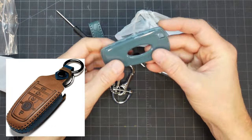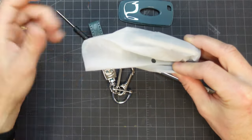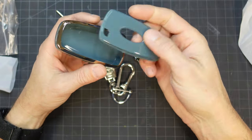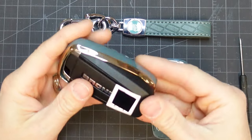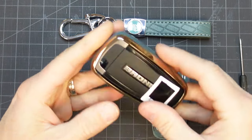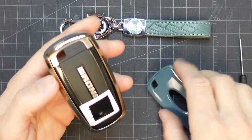A key remote cover offers protection by association. Think of it as your key's last line of defense. They come in all kinds of materials, styles, and colors. They take seconds to put on and are really cheap. I'd rather spend $10 now than $200 or $300 later for a new remote at Ford. Enough said.